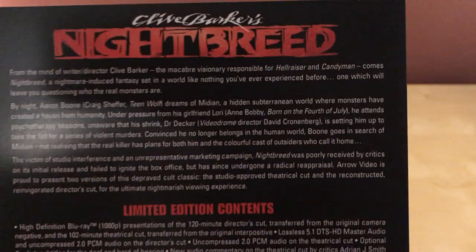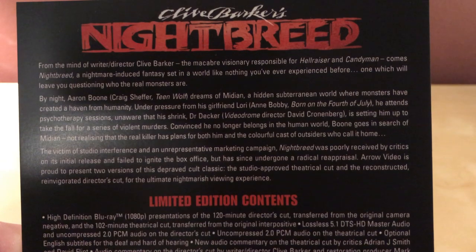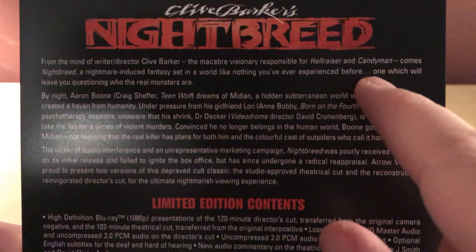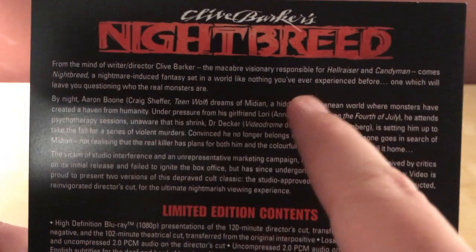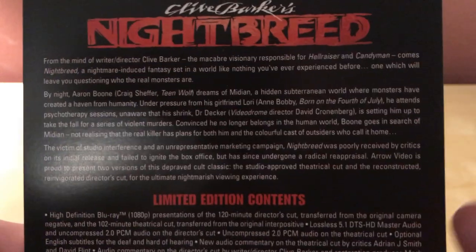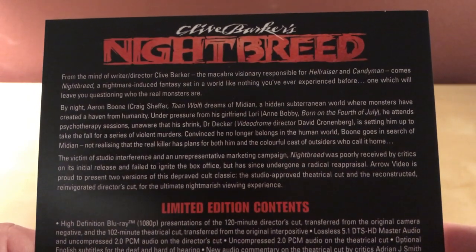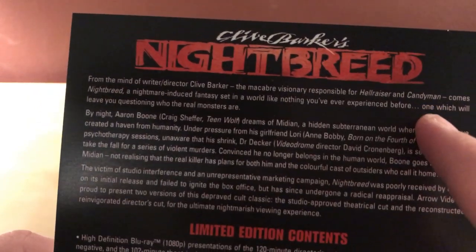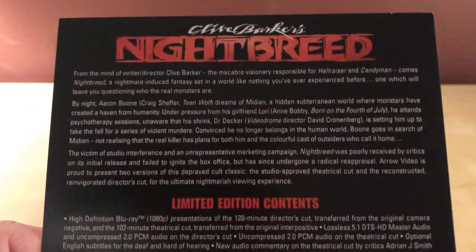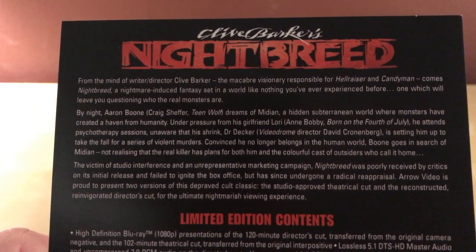There's a synopsis here if you want to read it. From the mind of writer-director Clive Barker, the macabre visionary responsible for Hellraiser and Candyman — that's the one I actually like more than Hellraiser. I've only seen the first two Hellraisers. I have the Scarlet Box with the first three so I should watch that soon. I watched Candyman for the first time last year and I really liked it — they're making a reboot with Jordan Peele.